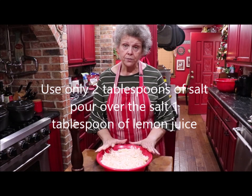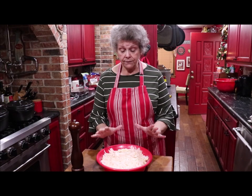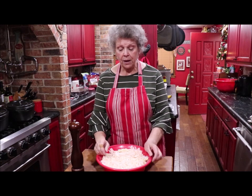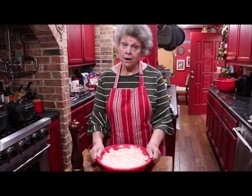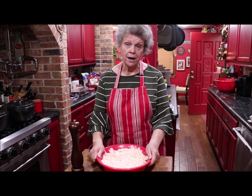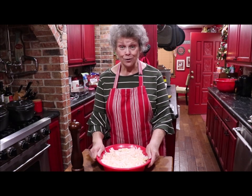I'm going to put saran wrap over it and let it set for two or three hours, then drain that water off and toss it. When we come back I'll show you what mama always used for her dressing — it's just something you buy at the supermarket but it makes a wonderful coleslaw.